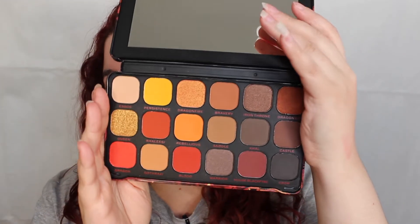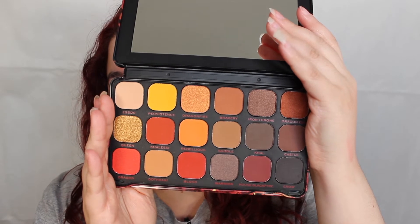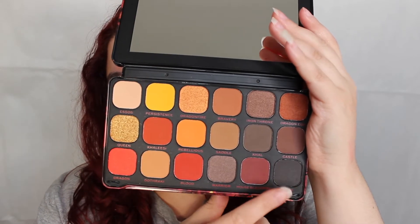I'll show you one of the palettes — this is the Game of Thrones Mother of Dragons palette. This is one of my favorites, it's the second favorite. It's a very warm-toned palette and I love that there's a black in there, but that's not the palette we're going to use today.